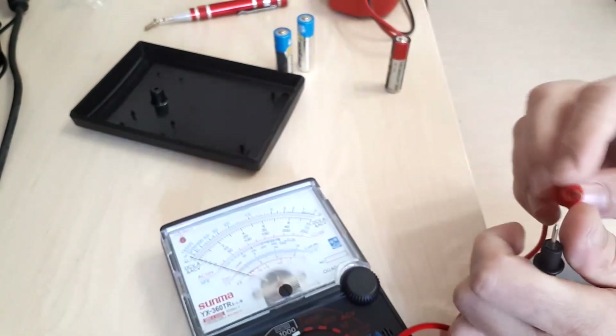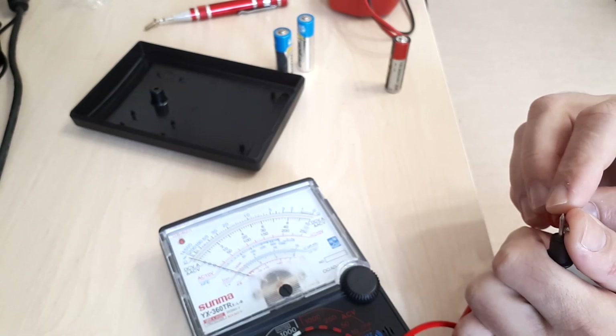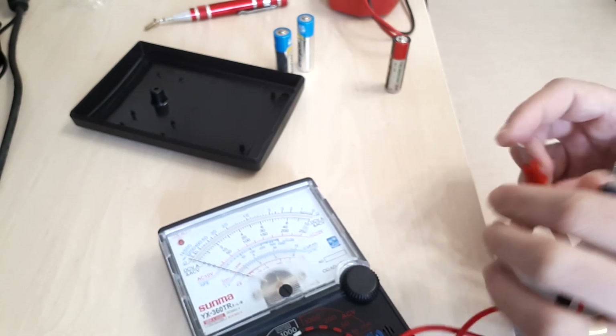Let's see — is there a buzz or not? No, there's no buzz. Let's see if we can now measure resistances — no. All right.